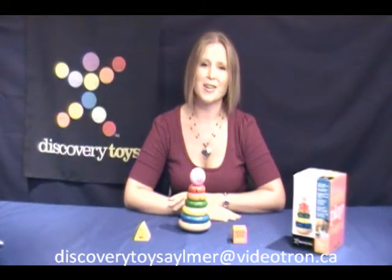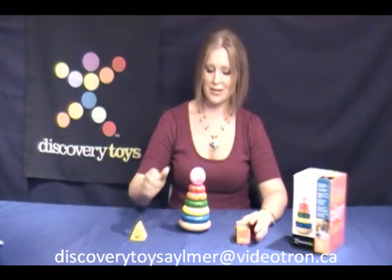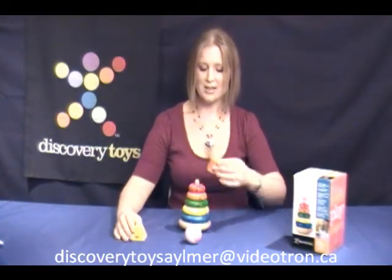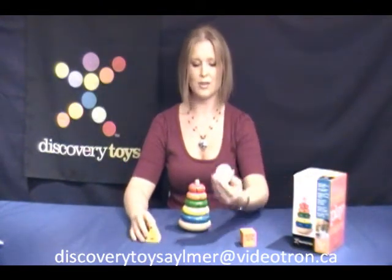This one is called Story Stacker. This is a really fun toy to be playing with your child. As you can see, you can actually interchange the heads — you can put a cow, you can put a chick, or you can put a pig.